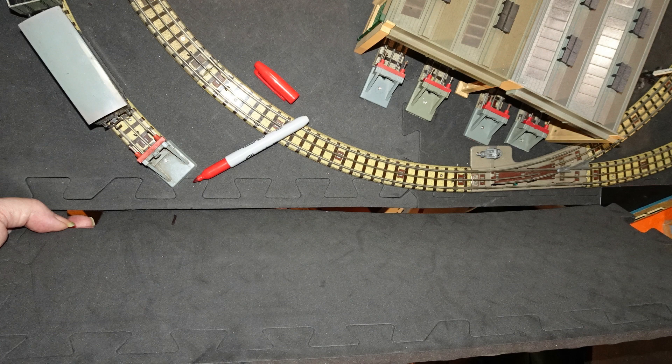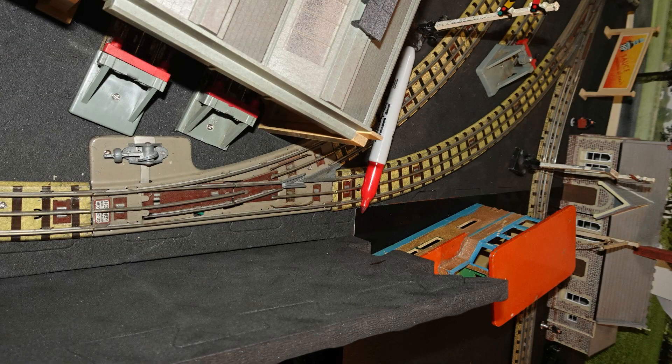Hopefully it wouldn't look too out of place, even if it wouldn't exactly be pretty. I took one of the tile pieces and used a marker to mark off the length I would want for the wall, running from the edge of the shelf extension past the points down to level with the end of the outside siding. I also marked the height I would want, based on having the bottom of the tile piece level with the bottom of the table top, and the wall sticking up a couple of inches above the table top, which should be plenty to stop rolling stock falling off.